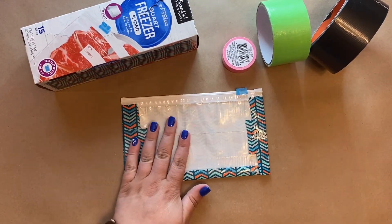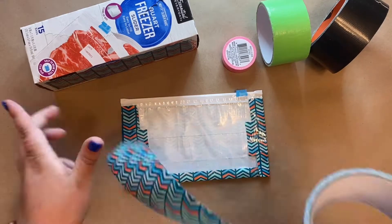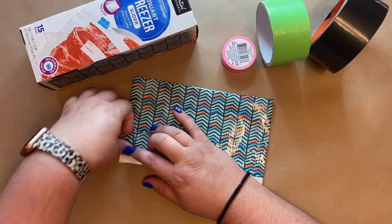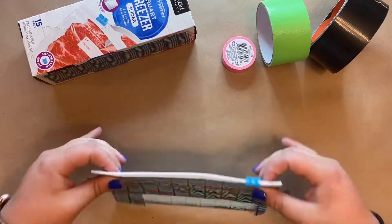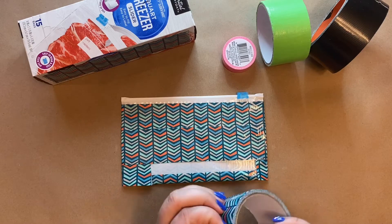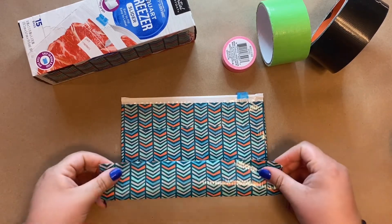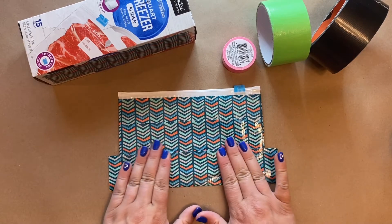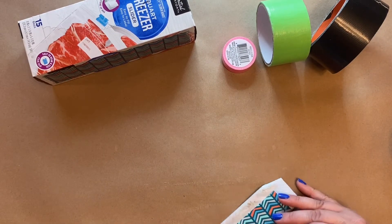Now we're done with one side — we're going to flip it over. On this side, the tape doesn't need to be as long, but it can go over the edges if need be. We're going to do that one more time, and this time you're actually going to hang it off a little bit more. Quick rip. Pull it down — you still want to make sure you're covering up the clear bag, that's the most important part.